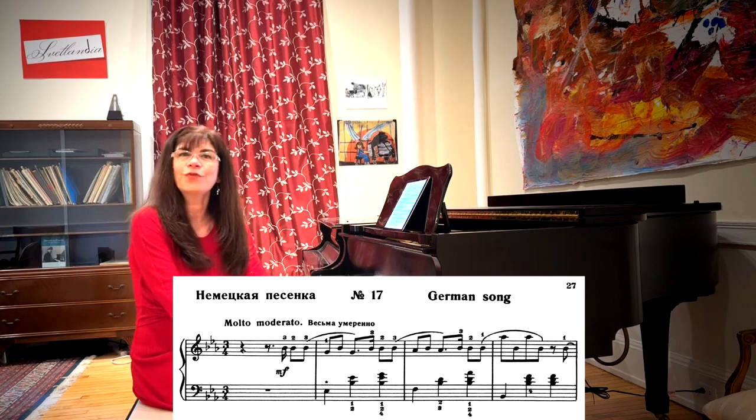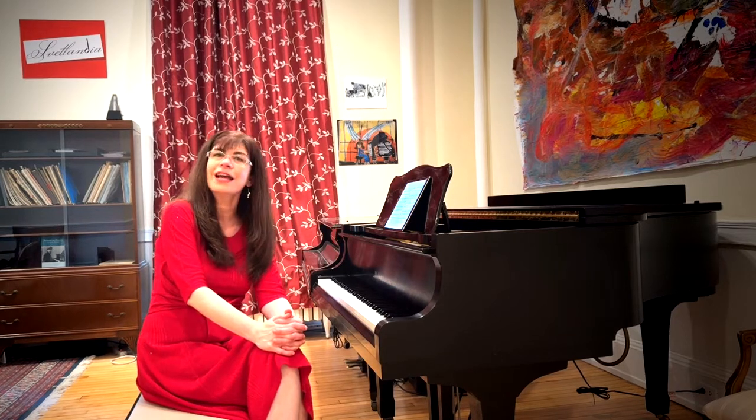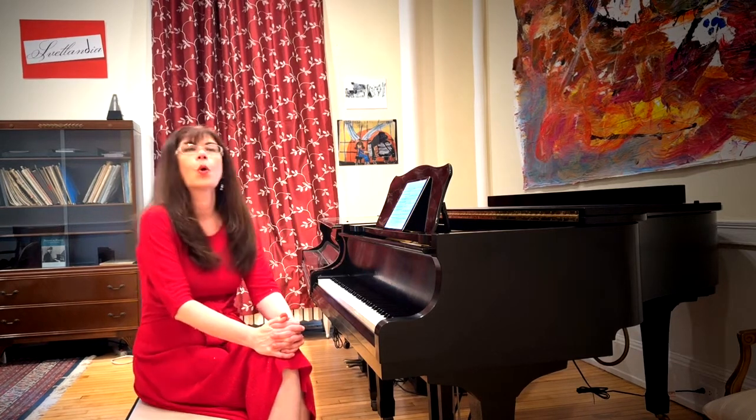The German song is one of the simplest and most straightforward pieces in the German album. It is some kind of a combination of a yodeling song and a Ländler. Let's discuss the Ländler aspect first.